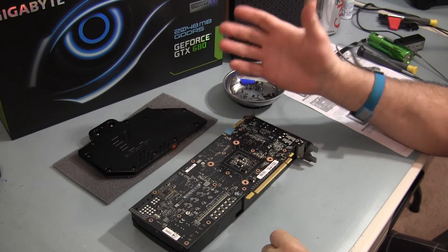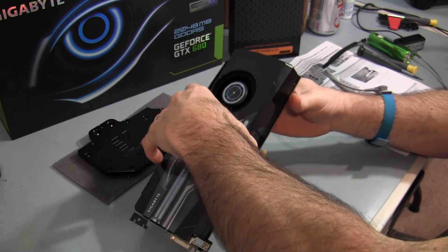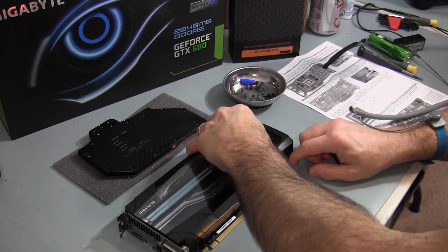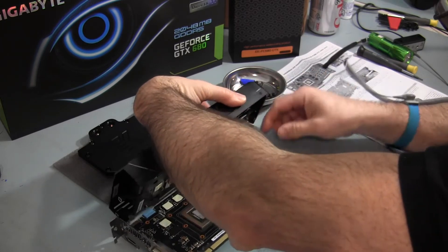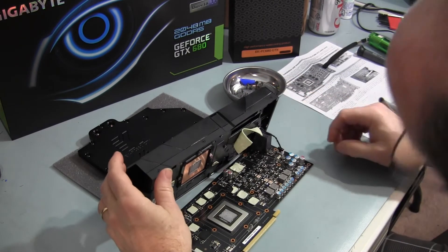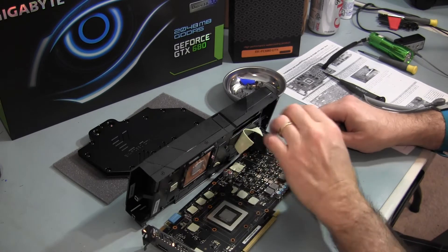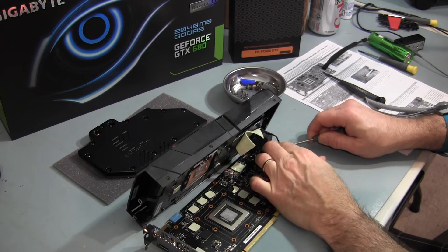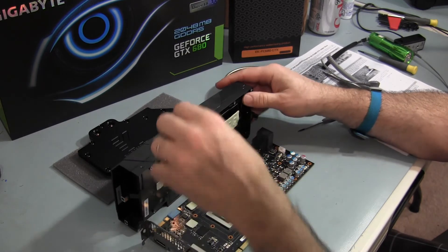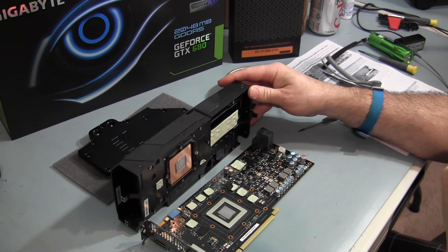All the screws have been removed and now I'm going to try and separate the cooler from the PCB. There is a fan connector on this card.